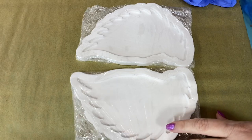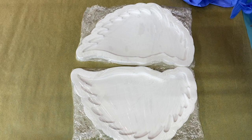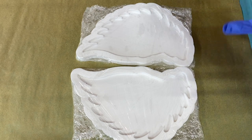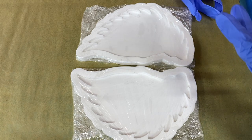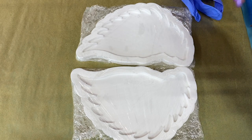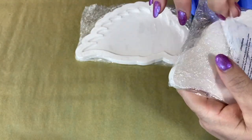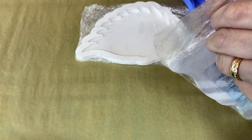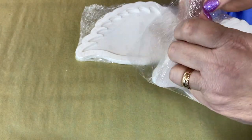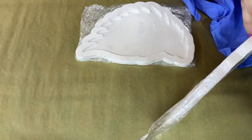I've got some resin that I'm about to be out of my working time with and I need to hustle a little bit. I also don't want to put gloves on right now because it's going to be hard to get these things out. I also had some clear resin I needed to mix up and do something with — I wasn't sure if I was going to need it for the previous project.